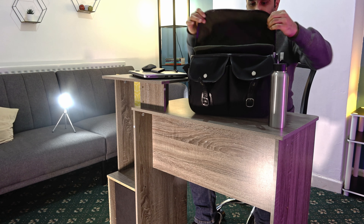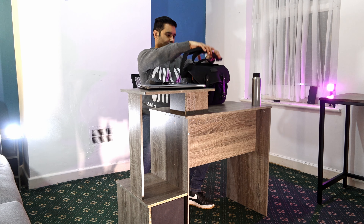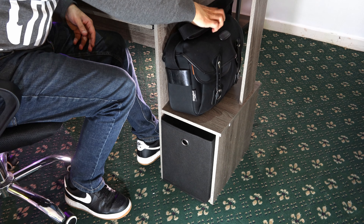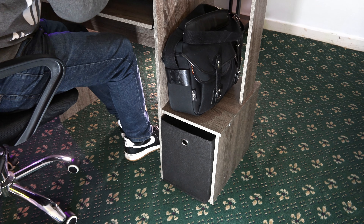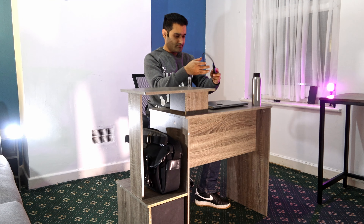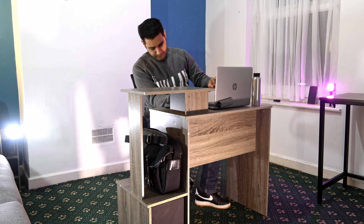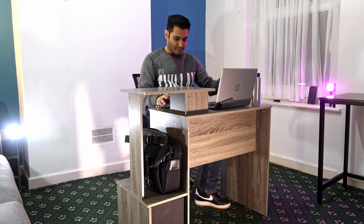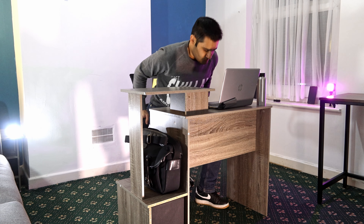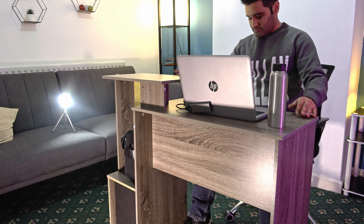Measurements-wise you're looking at 100 millimeters width, 39 depth, and about 86 height - not exact, but check the details in the description for the actual listing and price. Overall it's quite sturdy, made of particle board with a nice coating, and comes in a number of colors. The black looks quite nice but was out of stock, so I went with this color. It's not the best color option to be honest.